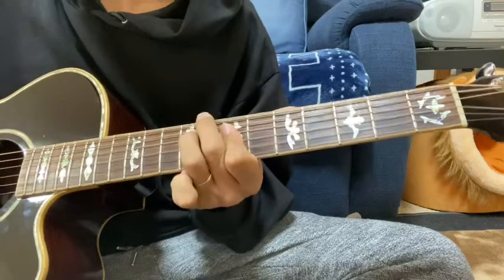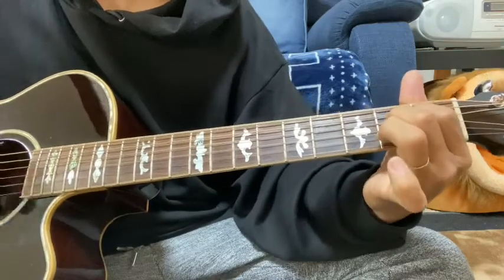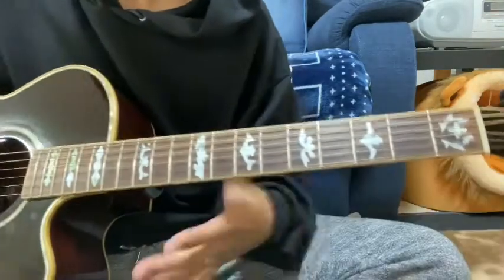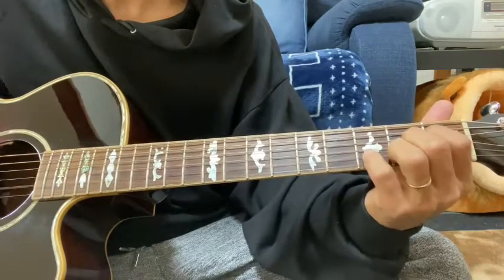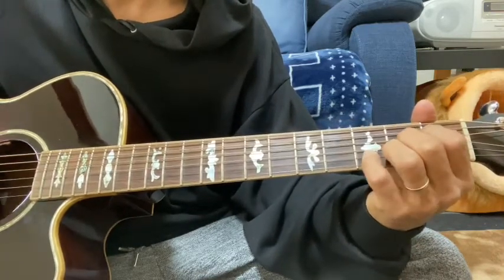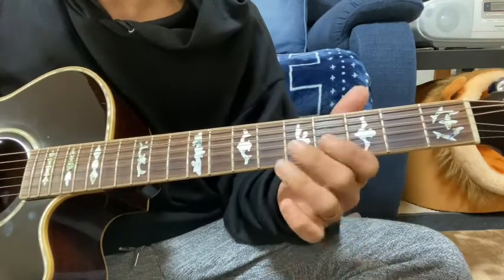一人でやるときという感じで、まずAで鳴らして、小指で2弦の押さえている2から小指でいって、2弦の5、4、5。これをハンマリング、プリングハンマリングで。